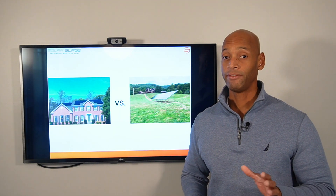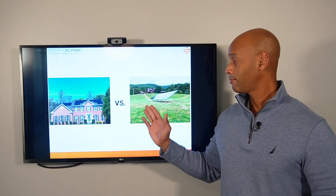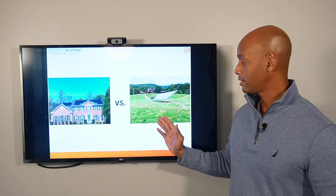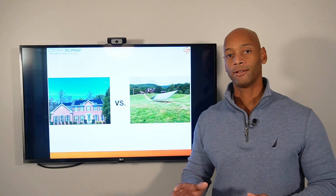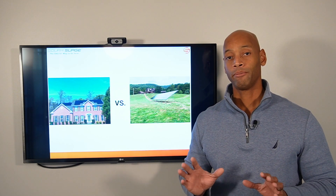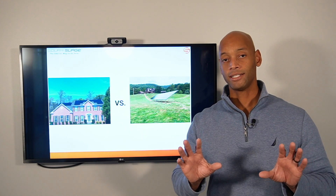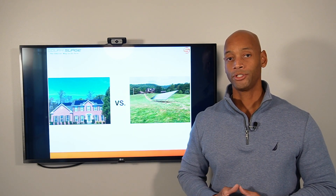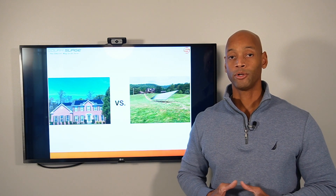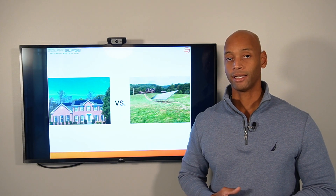There are some advantages to the ground mount system. If you have plenty of open field, as with this particular home we're looking at here, you can mount the solar panels facing the optimal orientation — in the northern hemisphere that's southward — and place them in an area where you get little or no shading, so the panels perform better.